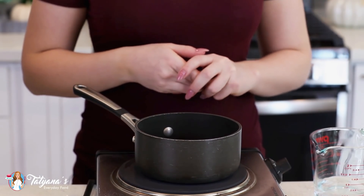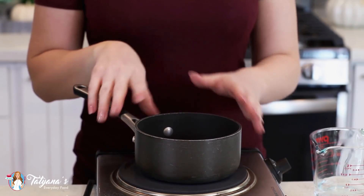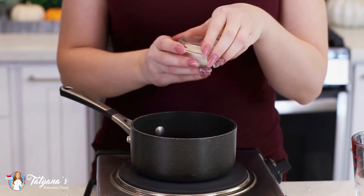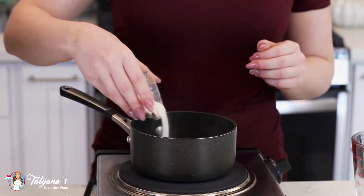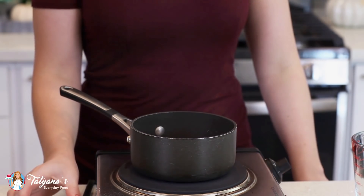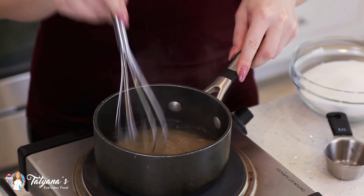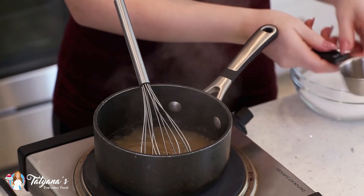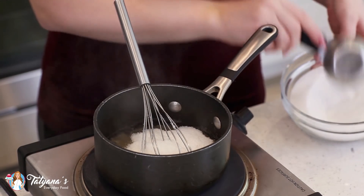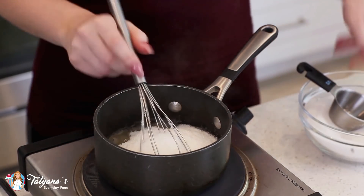On to the next step: the meringue. I'm going to prepare a simple syrup with agar gelatin. Into a small saucepan I'm going to add half a cup of water and two tablespoons of agar gelatin — it's going to set a lot firmer than regular gelatin and much faster too. As this mixture cooks and begins to simmer, it's going to thicken significantly. Now I'm going to start adding my two cups of sugar, adding a little bit at a time and letting that sugar get absorbed into the syrup after each addition.